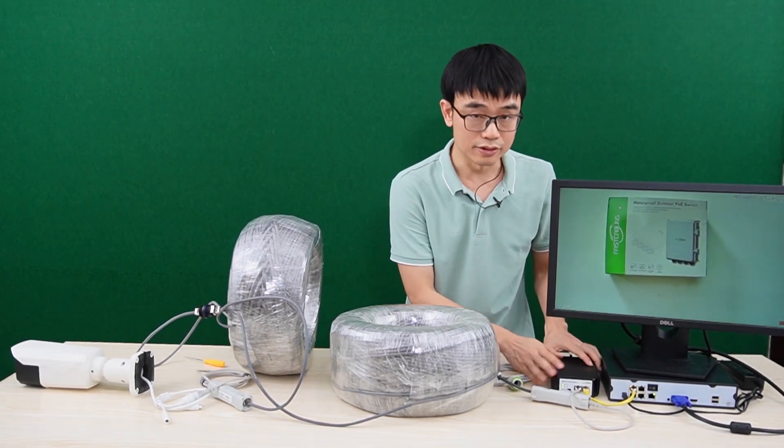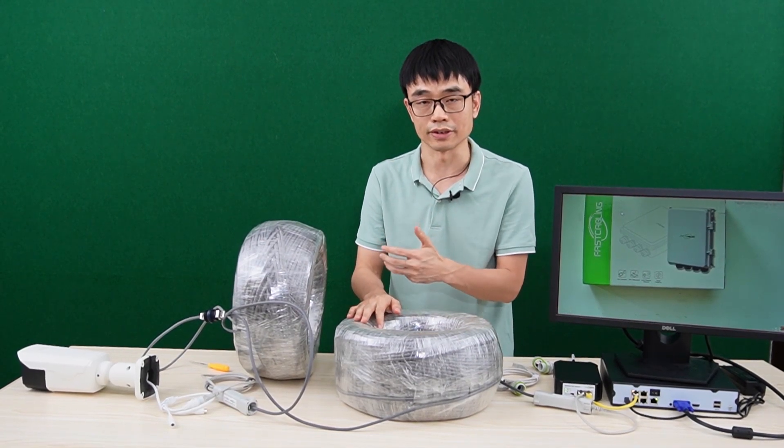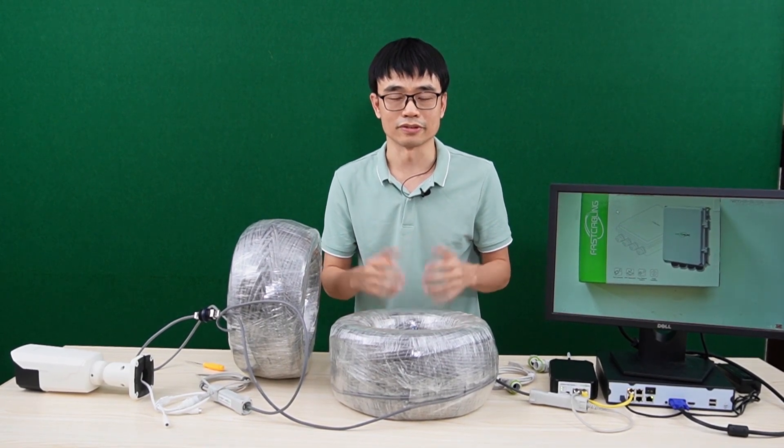The reason it works is that this new PoE injector uses all four twisted pairs to send both power and data. That's all for today's video. If you have any questions, please post them in the comment section below. See you next time.